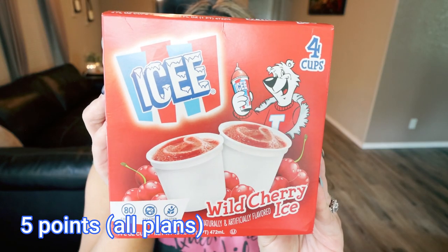Next are the Icy Brand Wild Cherry Ice Cups. I actually saw these exact same Icy Cups at Walmart for a little over $2 a box, so they're only a dollar per box here. There are four cups at 80 calories a piece. So if you're a snow cone lover or an Icy lover, like from your local 7-Eleven — that slushy vibe — you are going to love these. The Wild Cherry sounds delicious.